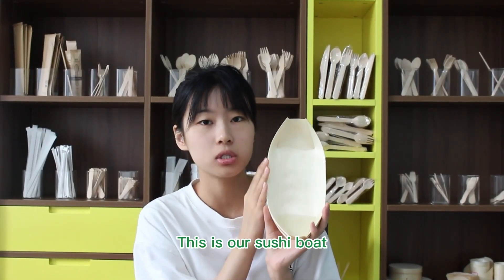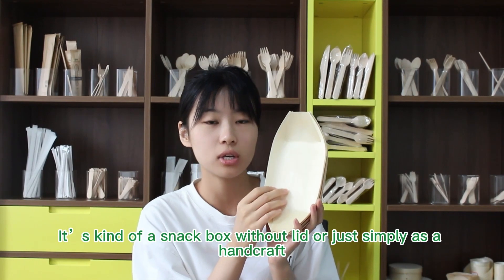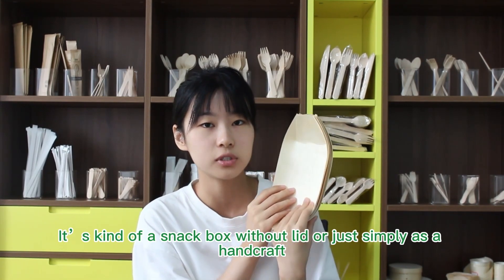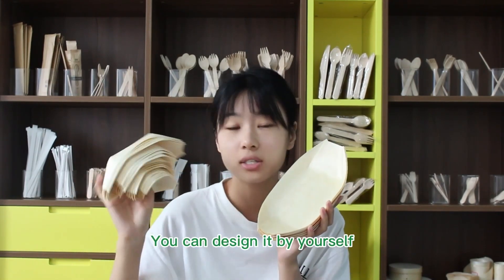This is our sushi boat. It's a kind of snack box without a lid, or it's simply a handicraft. We have different sizes for you, and you can design it for yourself.